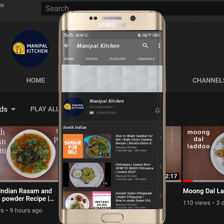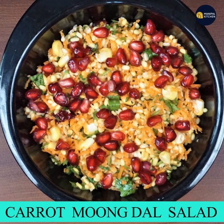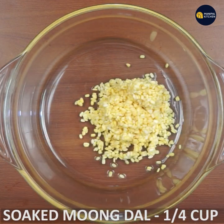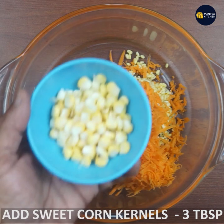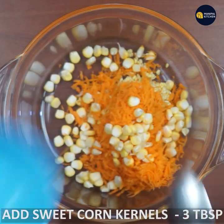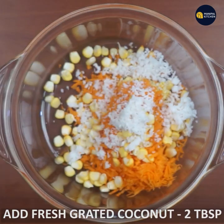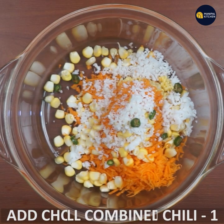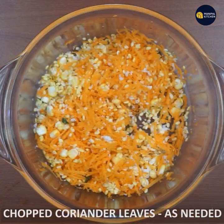Subscribe now and press the bell icon to never miss an update. Combine a spoon with a little bit.